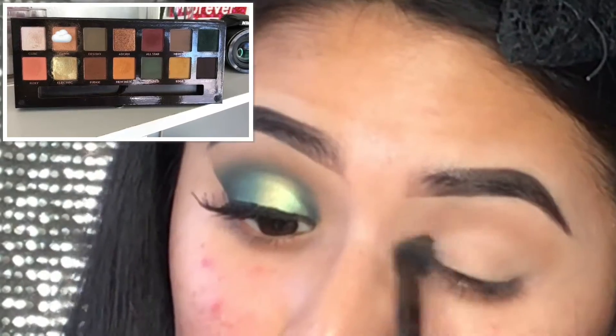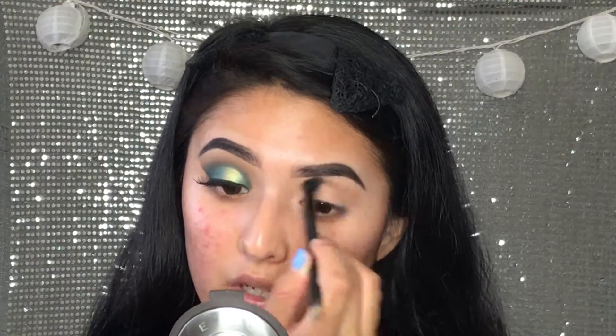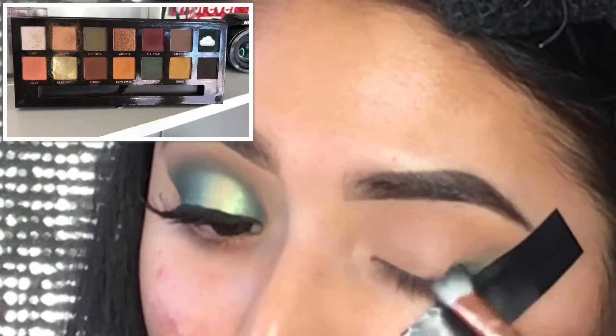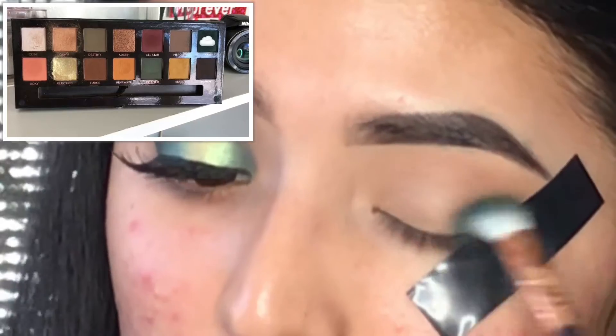We're going to be taking this shade called Dawn to use as the transition shade. Next we're going to be taking this shade called Excess — I'm not sure how to say it.